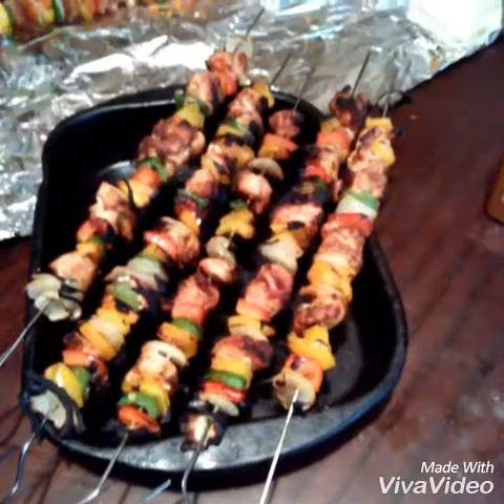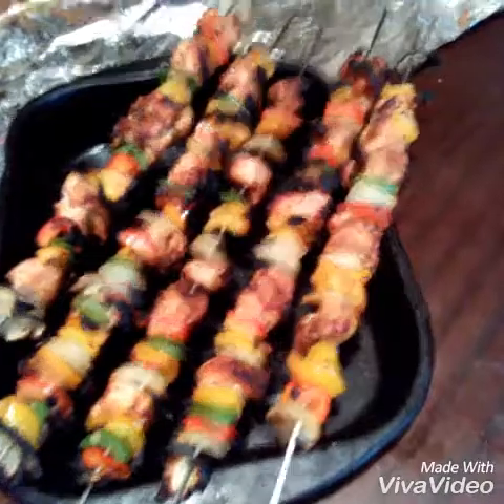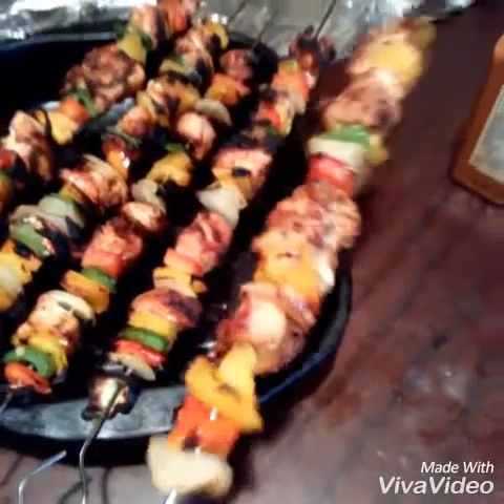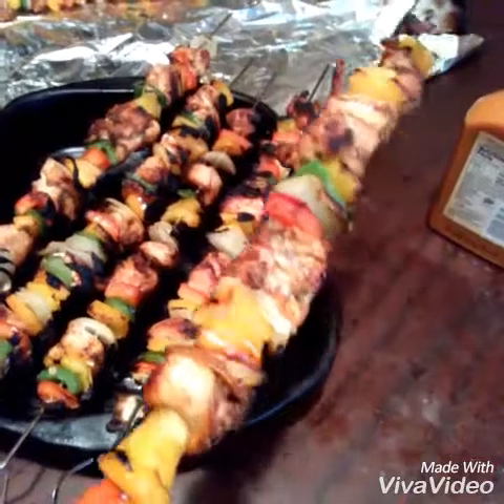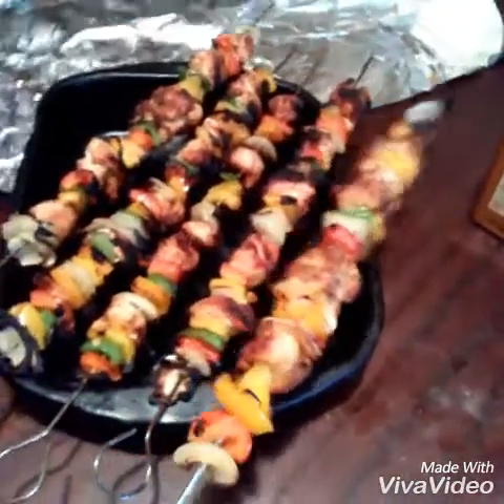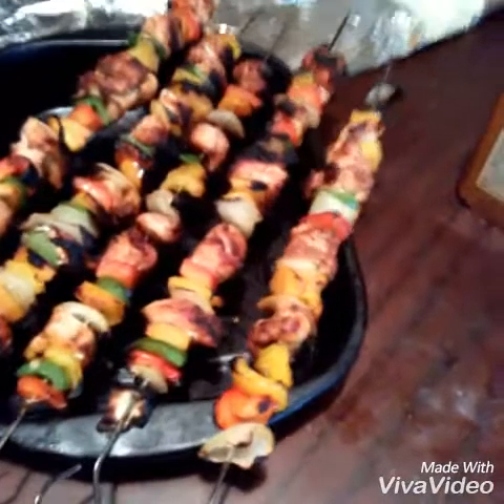Okay you guys, they are done and this is what it looks like. Let me show you guys one close-up. Everything is soft, the chicken is done — it came off the grill, as you can see. Nice, right you guys? All done.